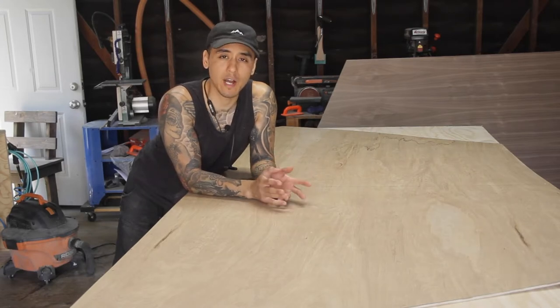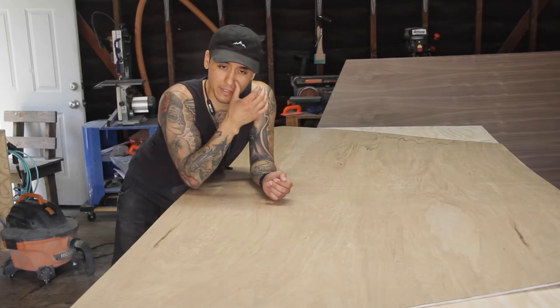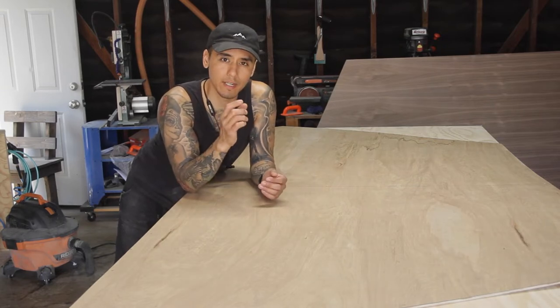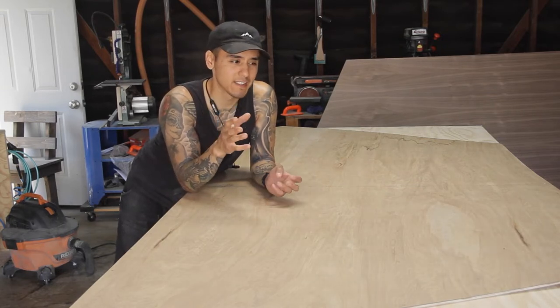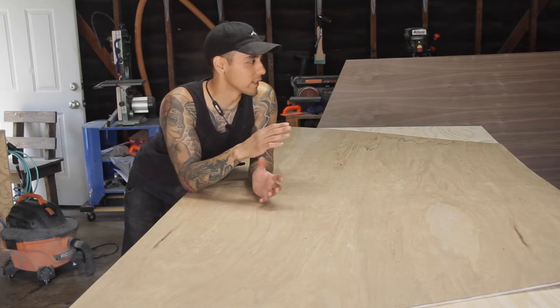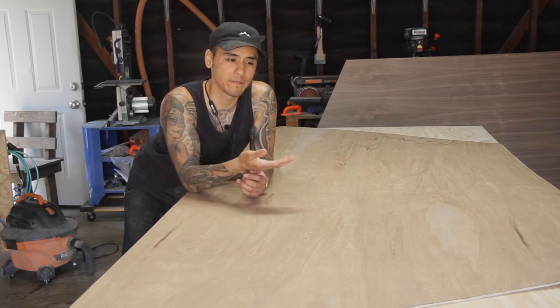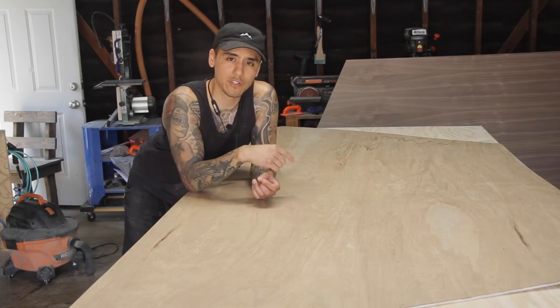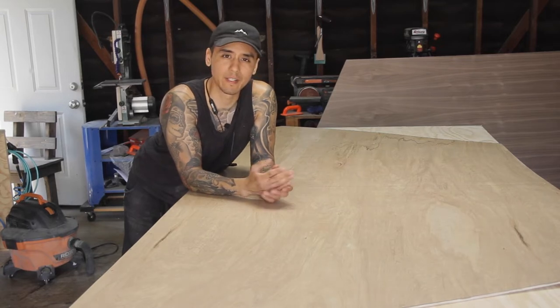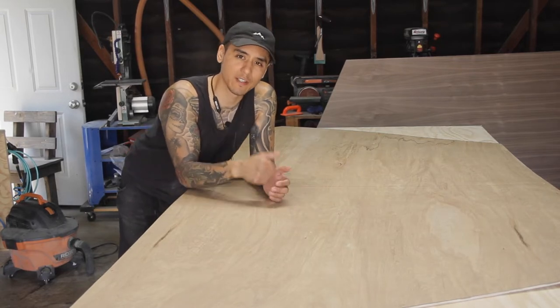Now that I have the top layer cut out and set aside, I'm going to work on the bottom layer that will be laminated to the top to give it that extra thickness. Since this isn't going to be seen, I'm just using Radiator Pine — not walnut plywood, but I will have a walnut veneer on the bottom. I'll go ahead and cut these shapes out and touch base when I laminate the two together.